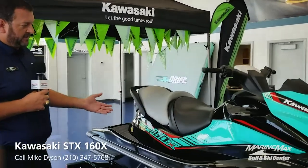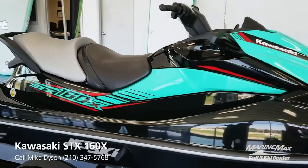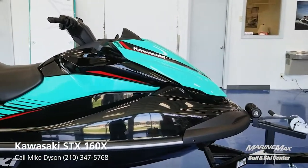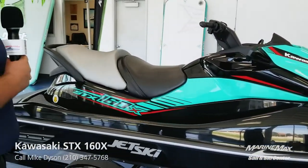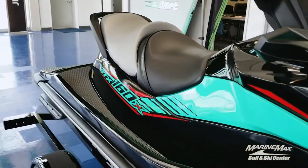This is a three-seat machine that's going to allow you to bring some passengers, even tow someone on an inflatable behind the boat, because you're supposed to have an observer, a rider, and then someone on the tube. Some of the things that come to mind with Kawasaki Watercraft right away — they're really focused on safety.